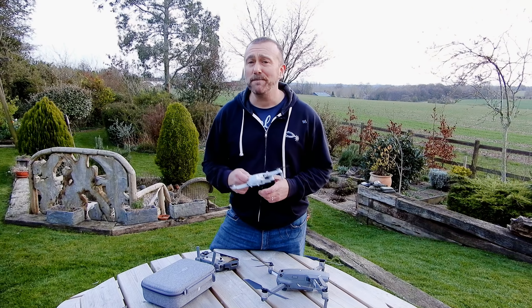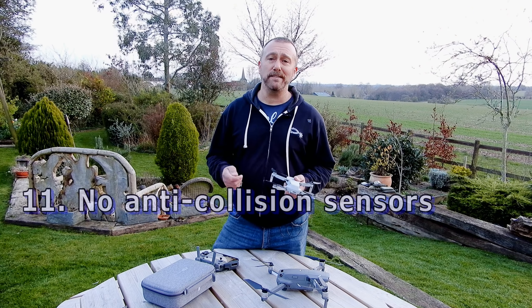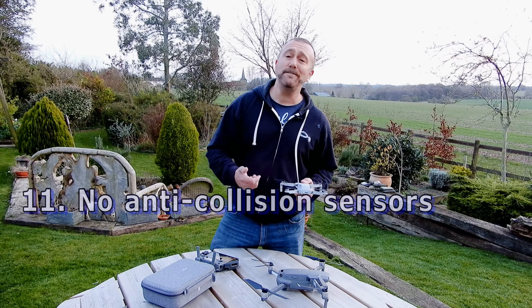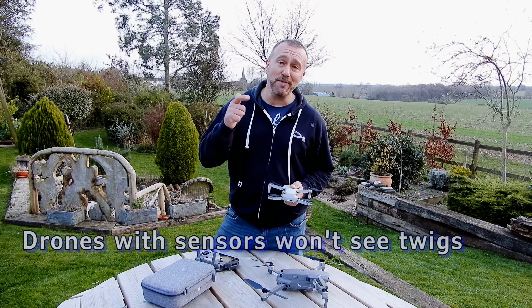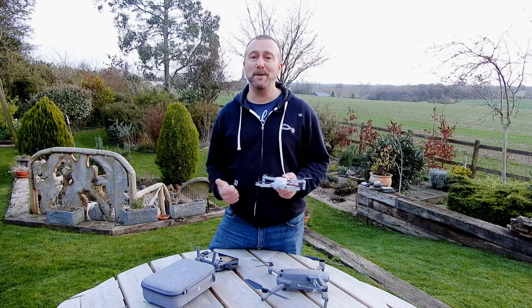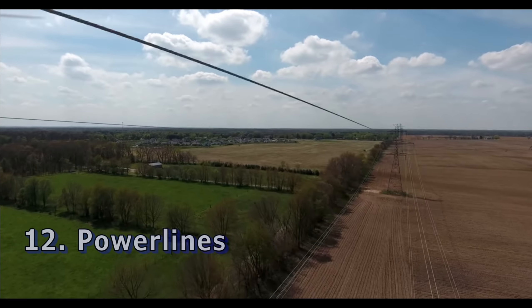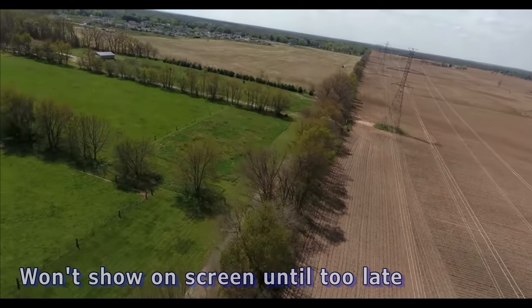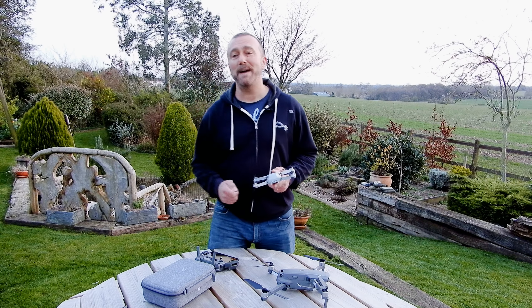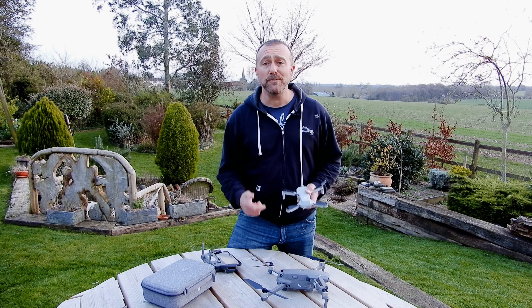Next point, a bit obvious: don't rely on anti-collision sensors. For a start the Mavic Mini doesn't have any, but if you're flying a different drone like the Mavic Pro or the Air, keep in mind they're not going to pick up twigs or power lines. And on that — power lines: stay well away. You won't see them on screen and you will definitely not be able to retrieve your drone if it gets tangled up. Power lines are bad news all around.